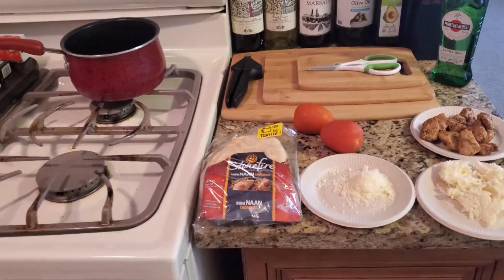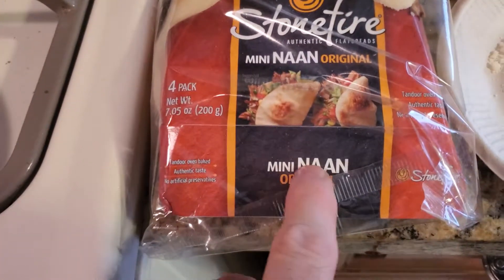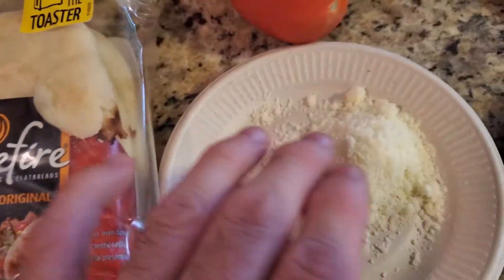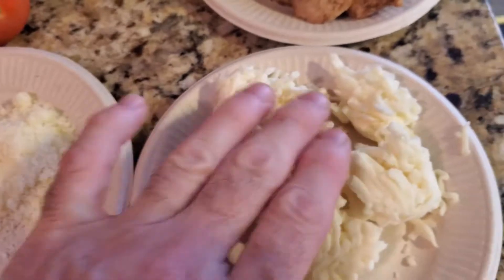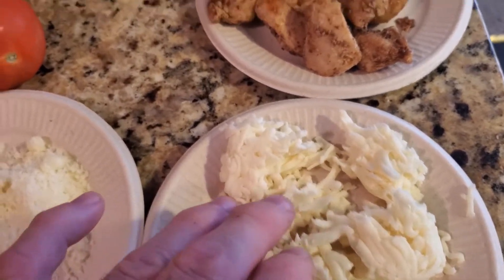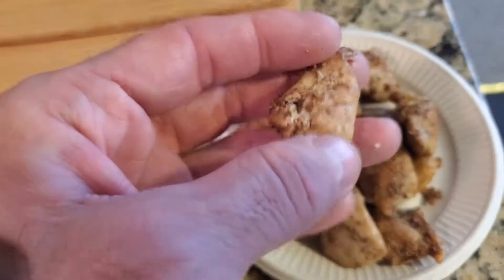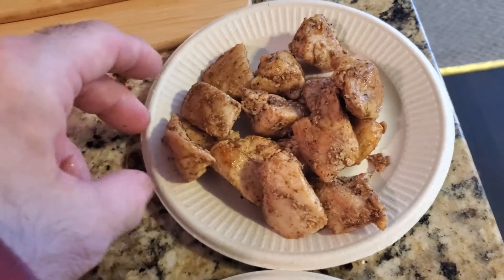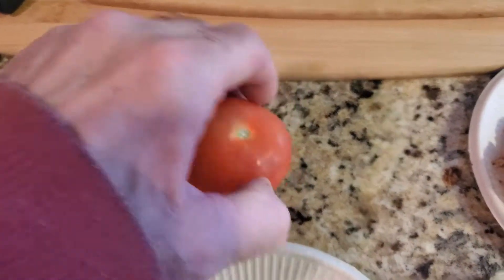For today's ingredients, we're going to need naan bread, fresh Parmesan cheese, mozzarella cheese — or pizza cheese, whatever you want to call it or use. I got the blackened chicken; I took white chicken breast and blackened it in the pan. And I got two Roma tomatoes.